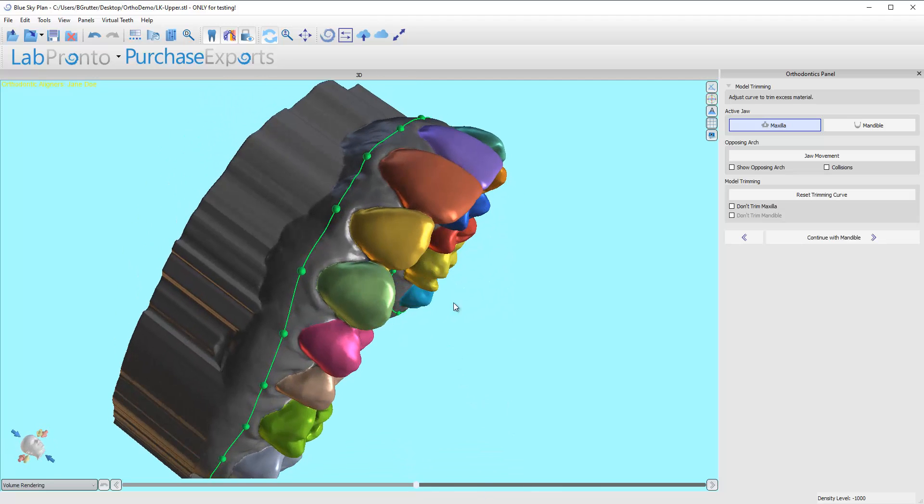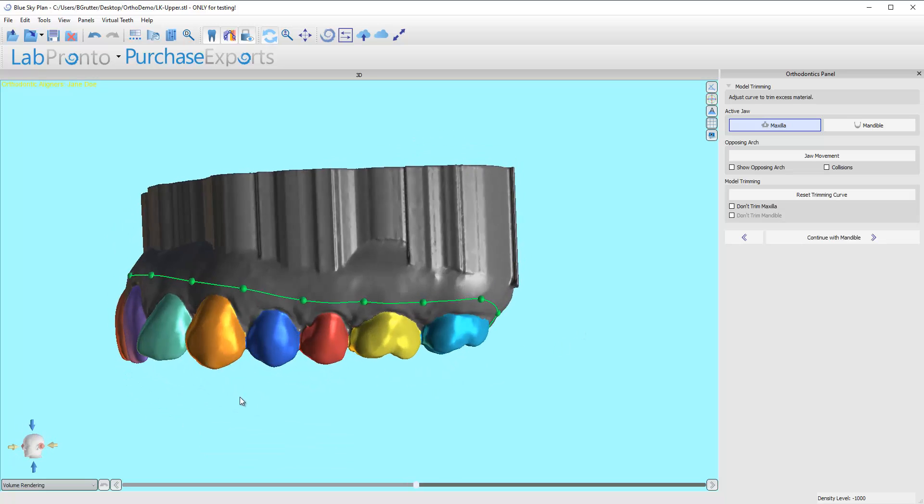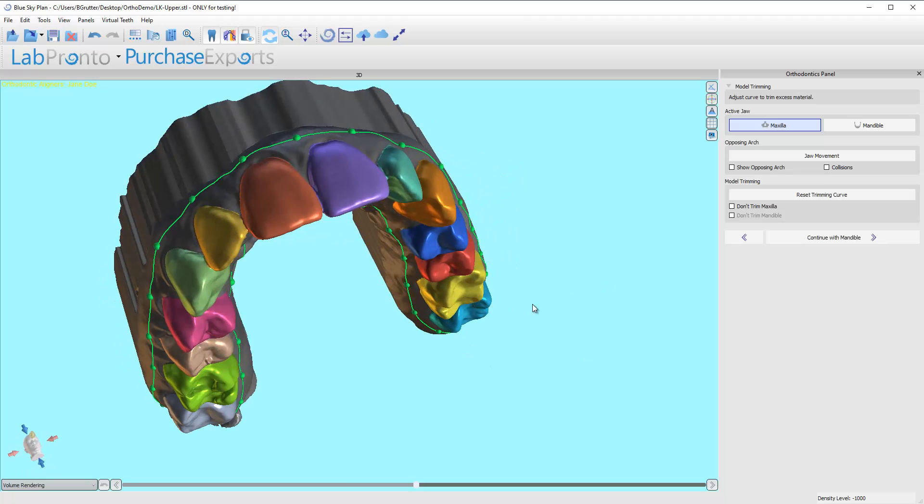Make sure that on the facial side the line doesn't inadvertently come up over the top of a tooth — it can happen at times. So just scope it out, take a look, and move on.